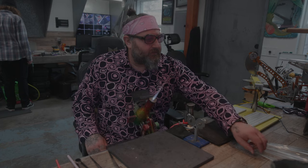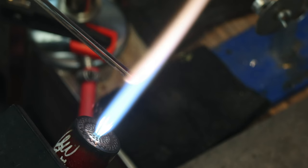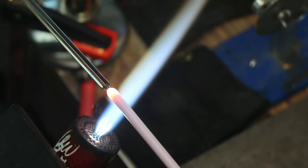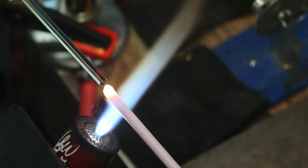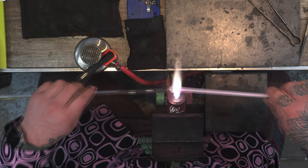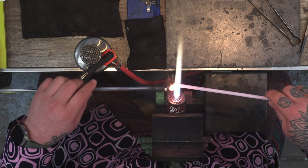Happy Valentine's Day everybody! Today we are going to be working on this hug pendant. I'm going to be using two colors: the first is Pink Cadillac from Troutman, and the second color is Ketchup from Glass Alchemy.